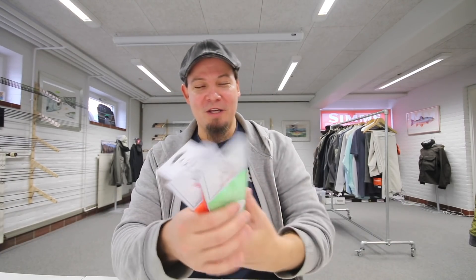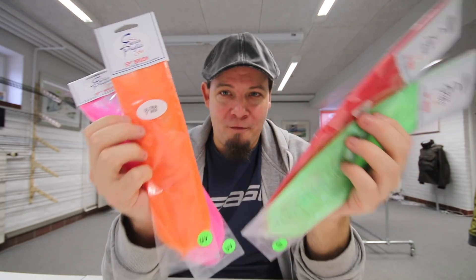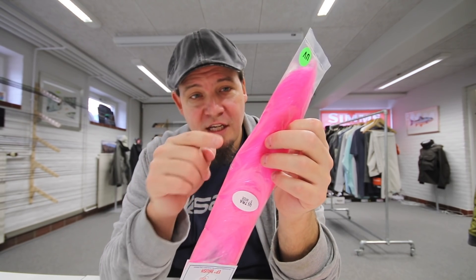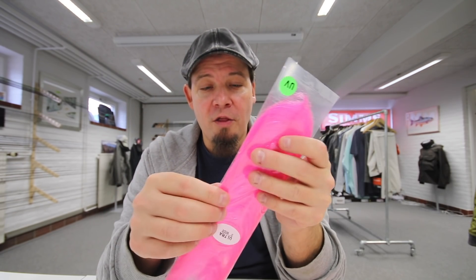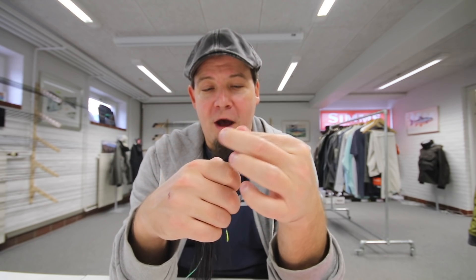I also wanted to show you these — the Enric Puglisi ultra brushes. These are the bomb for pike flies and big saltwater flies. It's basically a dubbing brush; a package contains six. They are much longer than any other brush on the market — five inches wide, about 13 to 14 centimeters — and they make an absolutely amazing, astonishing finish to pike flies.